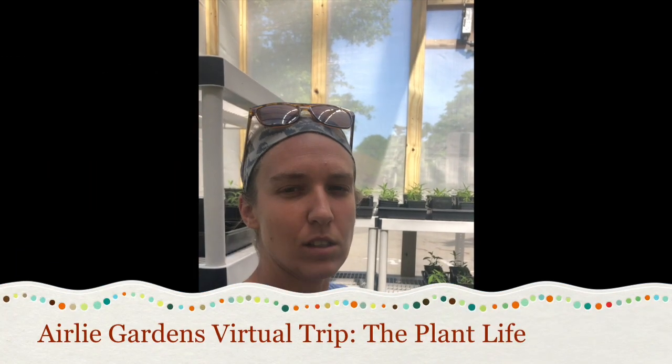Welcome to our greenhouse. If you don't know what a greenhouse is, it's where we start and grow our plants. So if you have a chance to plant some seeds, you might see that they're going to sprout and grow into bigger plants. That's what we did inside of our greenhouse.